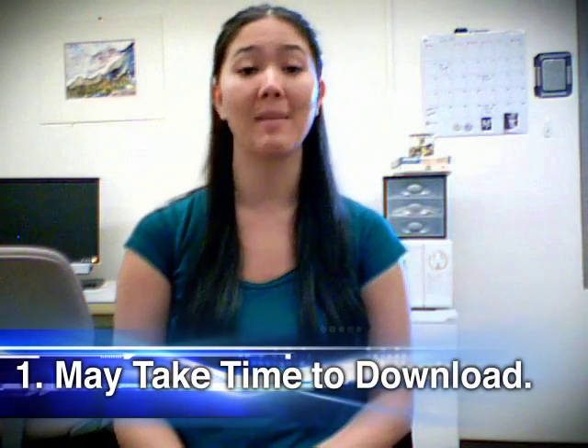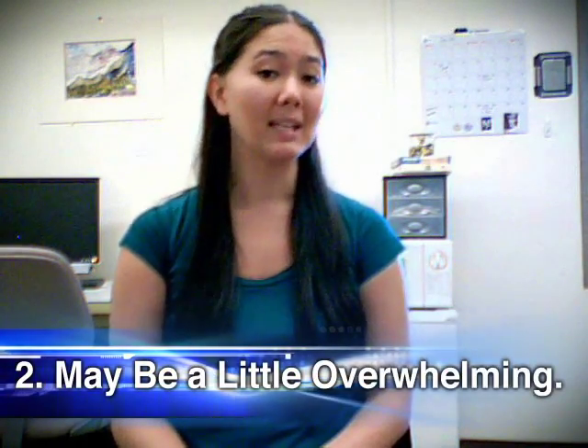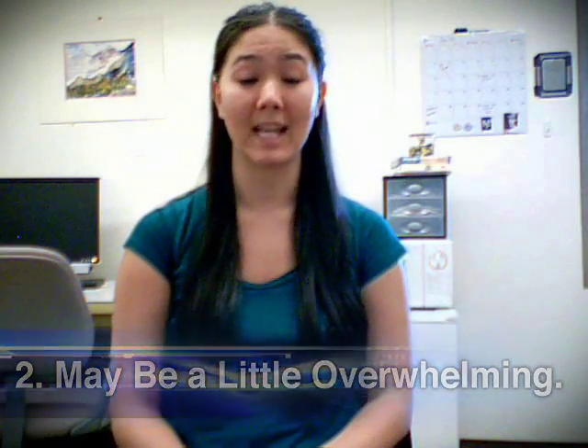The cons. Number one, if you have a slow internet connection, it may take time to download the package. Number two, it may be a little overwhelming at first just because there are so many different plans and projects.